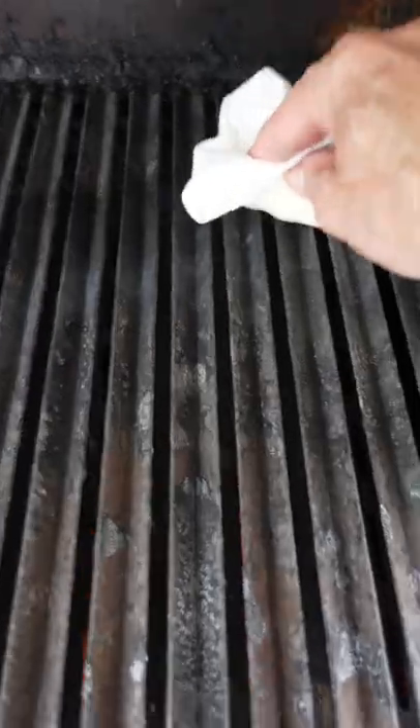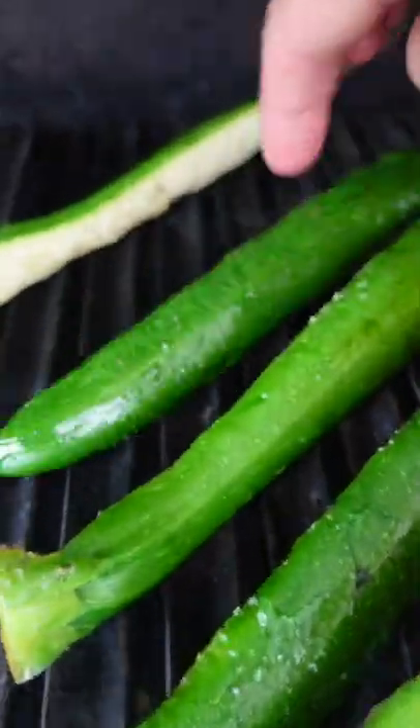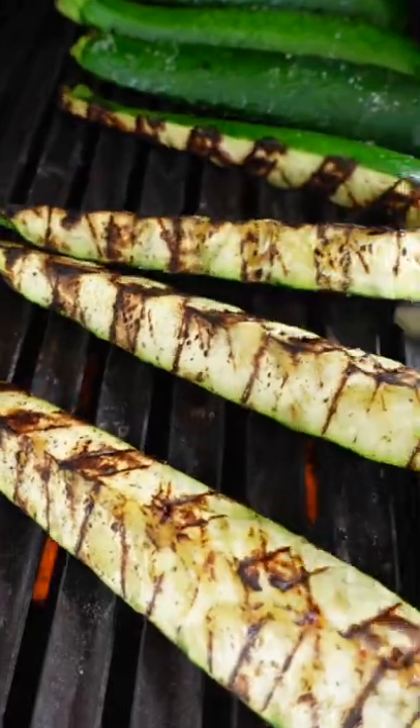Grill on medium heat, oil the grates — if you don't, they'll stick. Grill two minutes, lower the lid. Rotate, other side, two minutes. Flip, two more minutes.